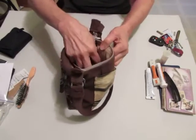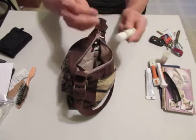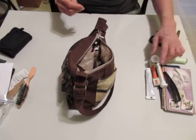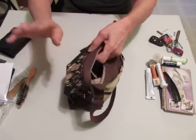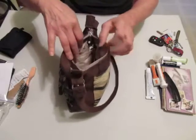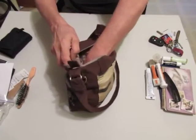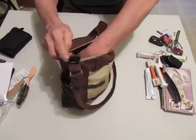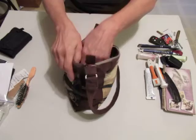If I were going to carry this, I would be carrying my chapstick in here so it's easy to find. And this cool little oil that I use for all sorts of things — ant bites, whatever. Inside — oh, spare key.